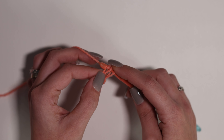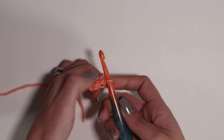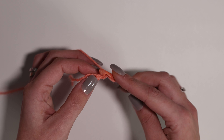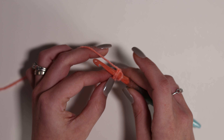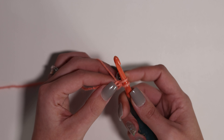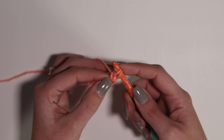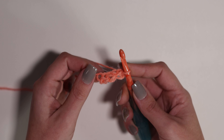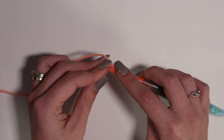Now you have two loops on your hook. From here, yarn over again and pull through only the first loop on your hook. You still have two remaining loops on your hook. Then yarn over a third time and pull through both of those loops on your hook. And there you go — you have one finished single crochet foundation stitch.